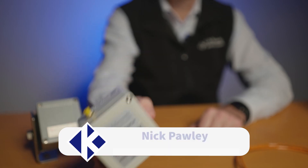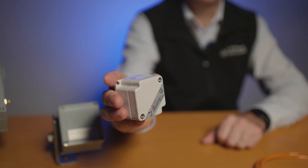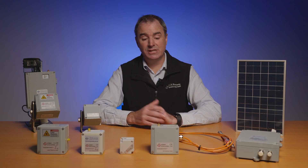Hi, I'm Nick from CR Kennedy and today I'm going to introduce you to the Wisen monitoring solution. In this video I'll be covering the sensors, reviewing the Wisen mesh network, and also having a look at the software in the background that keeps all this together.